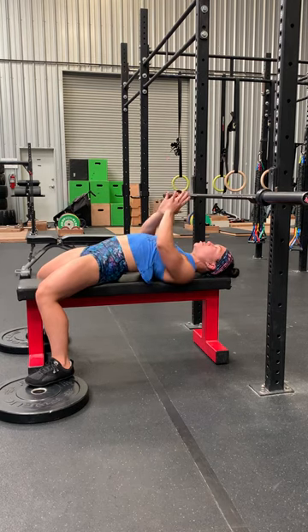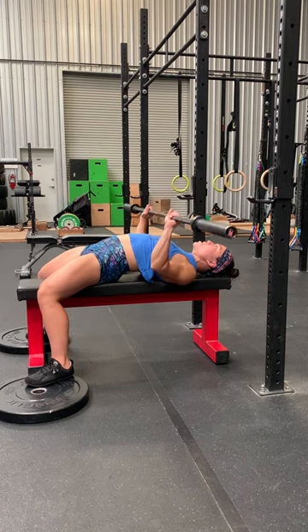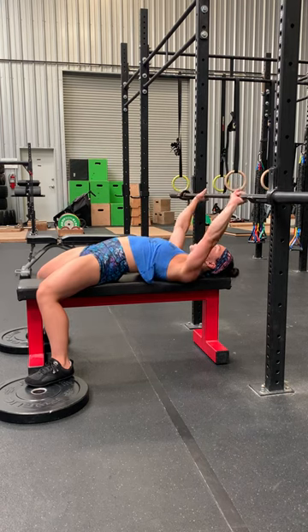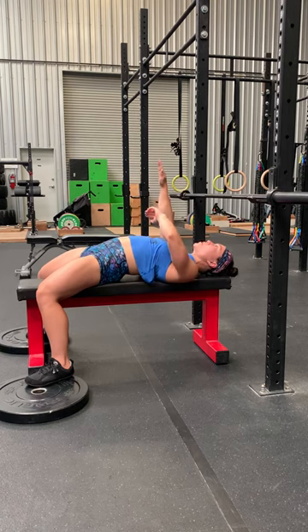Tuck those shoulder blades in — pinch them like you're pinching a penny between them and keep those shoulders tucked. Unwrap the bar and think about spreading the bar with your hands like you're going to bend it in half, like a PVC bends in half, as you press the bar up. Pick a line on the ceiling that you're going to bring that bar to every single time.